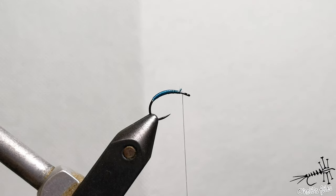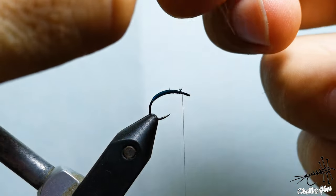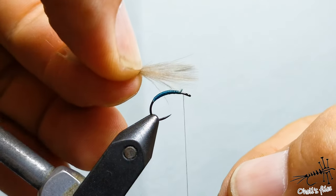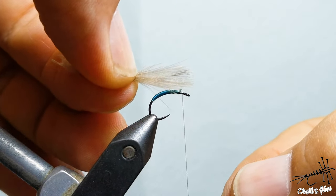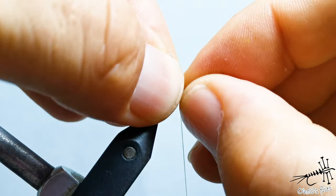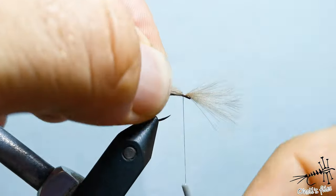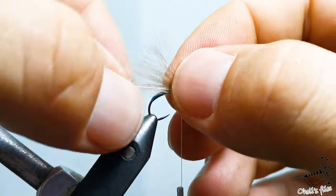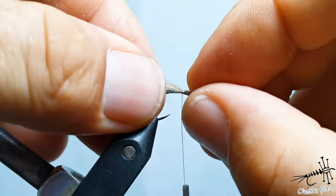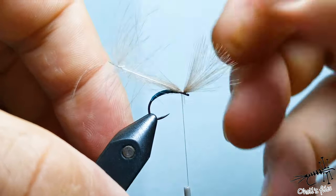Let me show you how to tie this with just one CDC feather, but you will actually double the amount. You need this wing to be more or less this long, so just keep this front part that long. You can check if everything is correct — if it's not, just pull it a little bit like so, and then you have your wing.